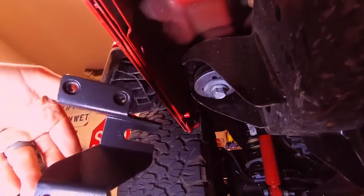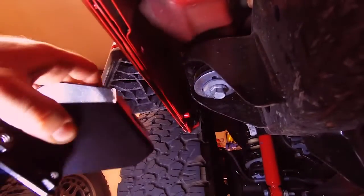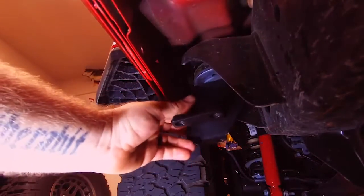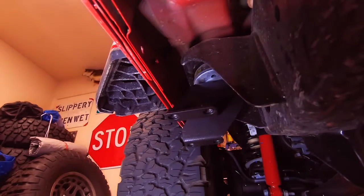With the front bracket, as I said, it's pretty easy to distinguish from the others. We didn't have any issues with this one — just slide it in however it fits and then turn it so that it's straight with the outside of the Jeep.